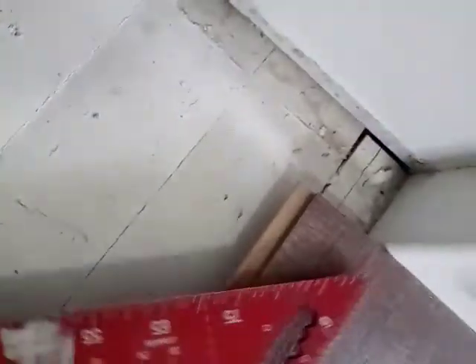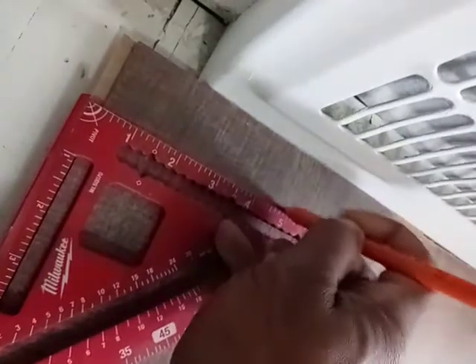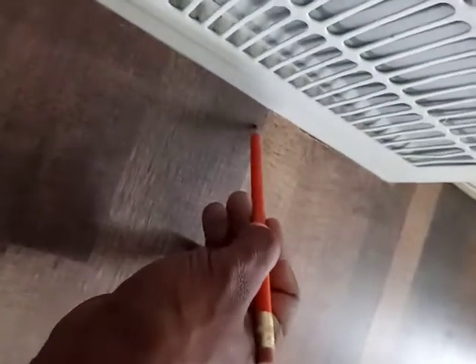Take the square, square that off like that, make your mark, then come here and make your mark. You're gonna cut all of this off into there. Please subscribe.